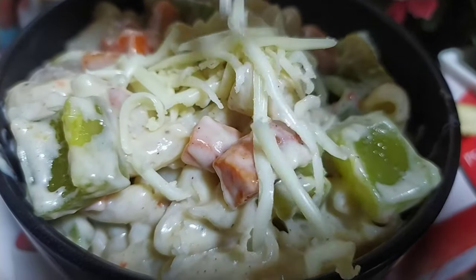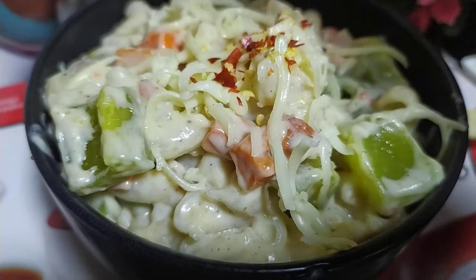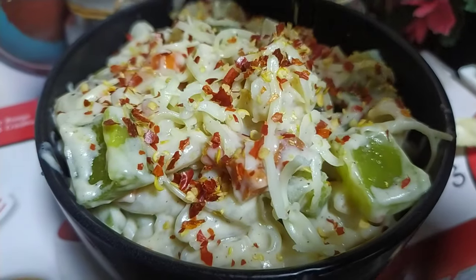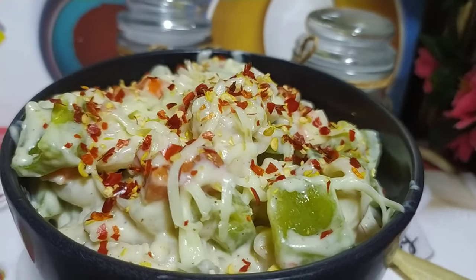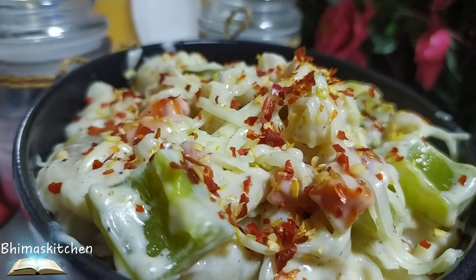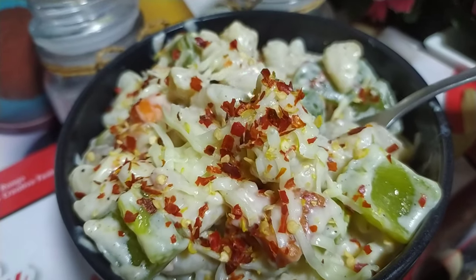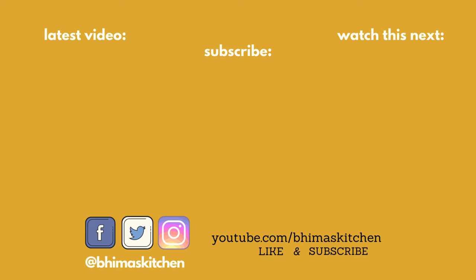Please try this recipe at home and send photos to my Instagram @bmas_kitchen. Share it with your friends and family too. Press the bell icon below so you never miss a video. If you want to see more dishes, let me know in the comments section. Note: the cheese in this white sauce pasta is completely optional — it's still delicious without it. Try it at home and keep trying more good dishes. Until then, bye bye and thanks for watching Bhima's Kitchen!